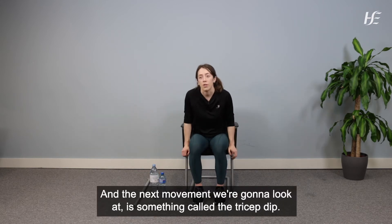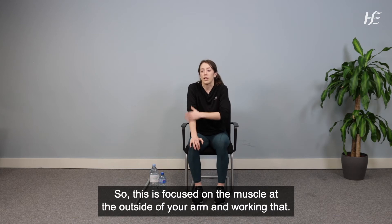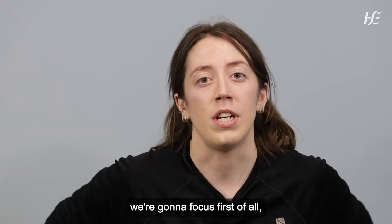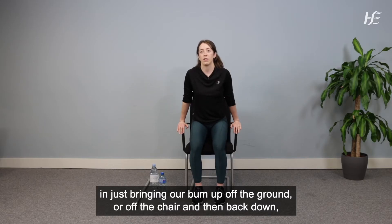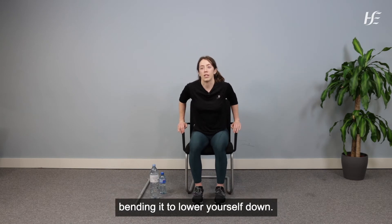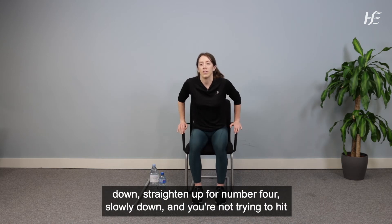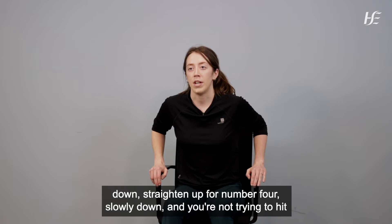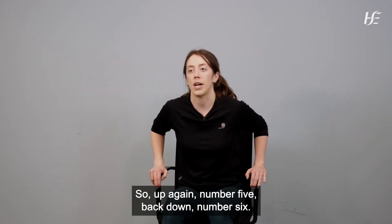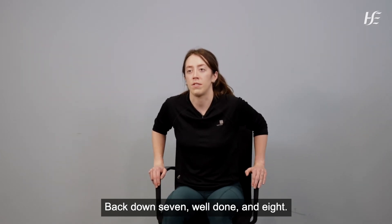Next we're going to do the tricep dip, focused on the muscle at the outside of your arm. Bring your bum up off the chair and back down nice and slowly, straightening the elbow at the top and bending it to lower yourself down. Keep your shoulders away from your ears. We're doing about eight repetitions.